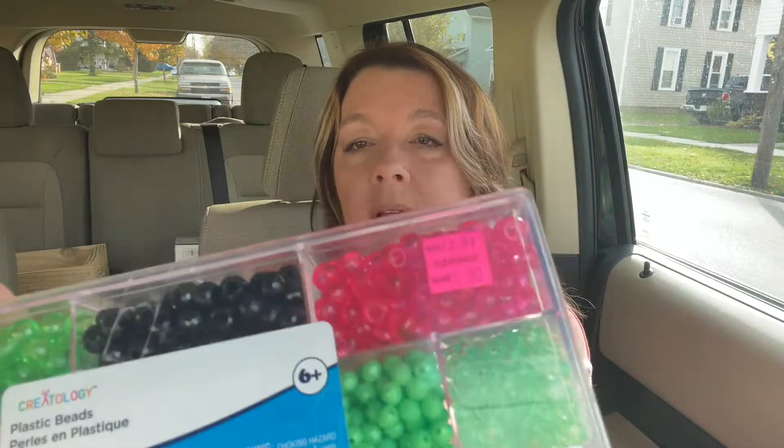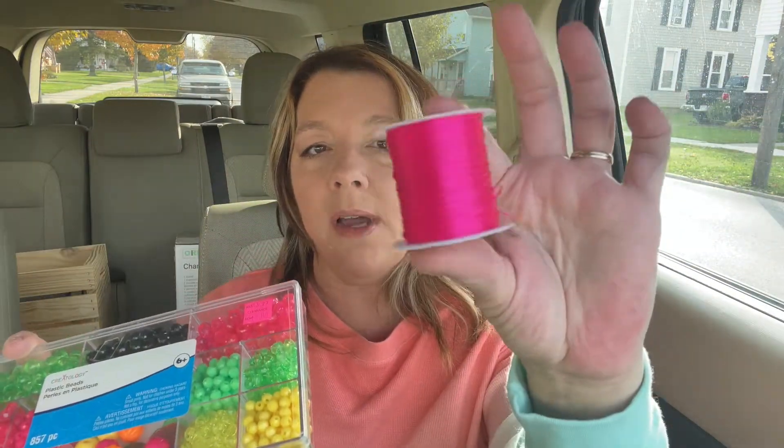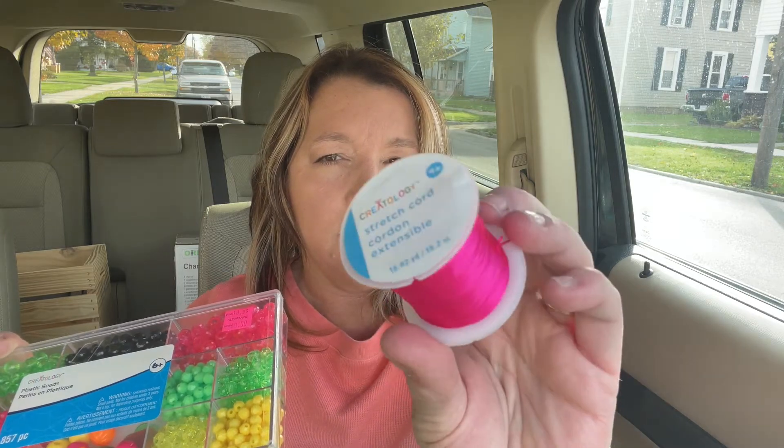I grabbed a package of 12 of these key chain thingies. I have an idea — hopefully it works out — I'm going to make some key chains, or at least attempt to. I also picked up this for my granddaughter. It's just a big set of beads for her to make some necklaces and bracelets with, and maybe even some key chains. This was clearanced at $10 and there are 857 pieces, plus a little bit of cording. Just in case she wanted more, I grabbed some hot pink stretchy cording — almost 17 yards — and I think this was $2.49.